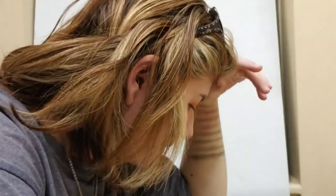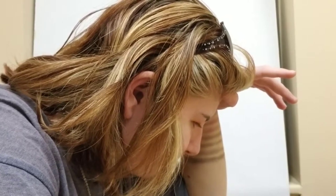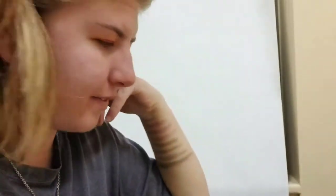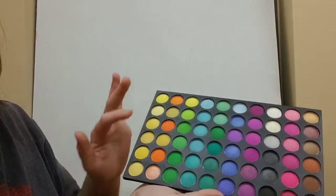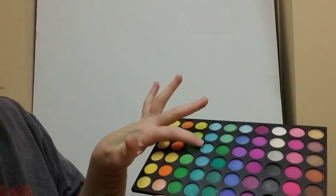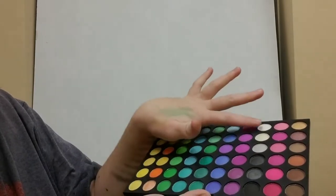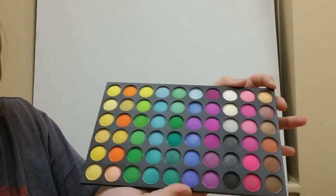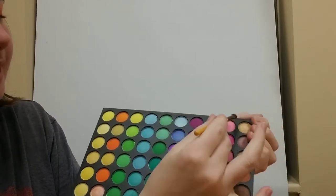Did I finish the blue? Okay, I'm getting confused. Let me do a quick check — we did this, this, this, this, this, and I think we just need to do these two. Yeah, we need to do these two. Clean brush.